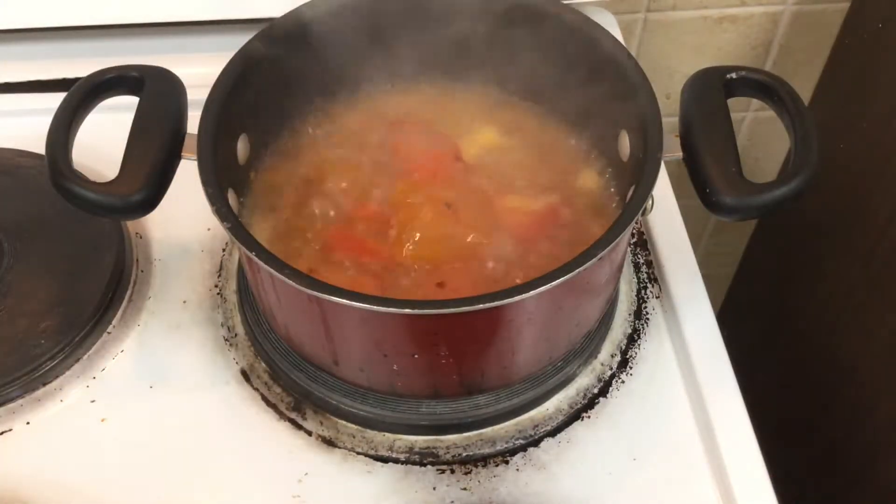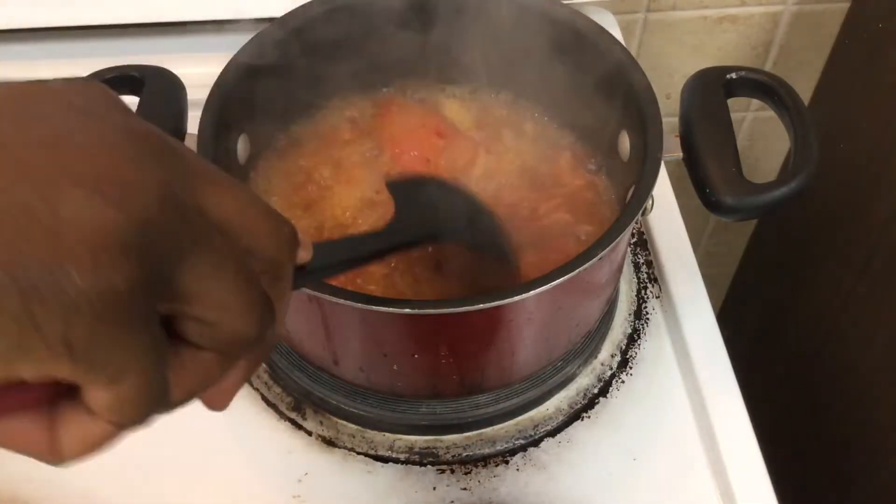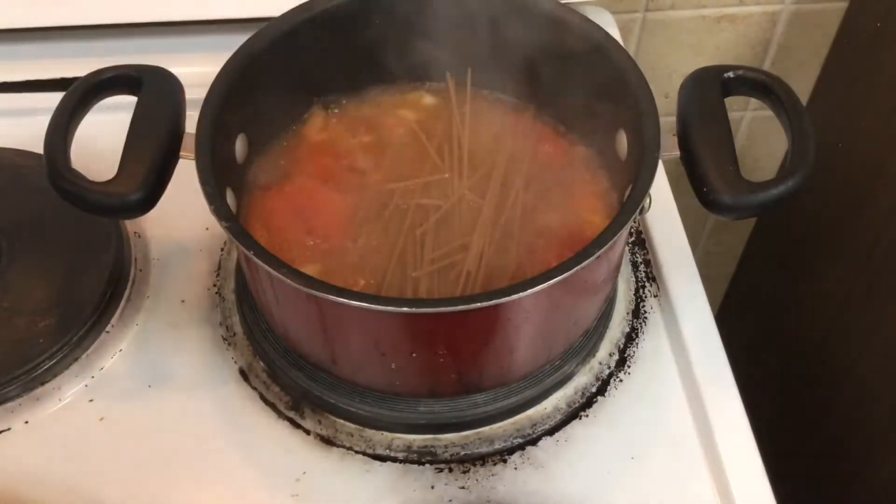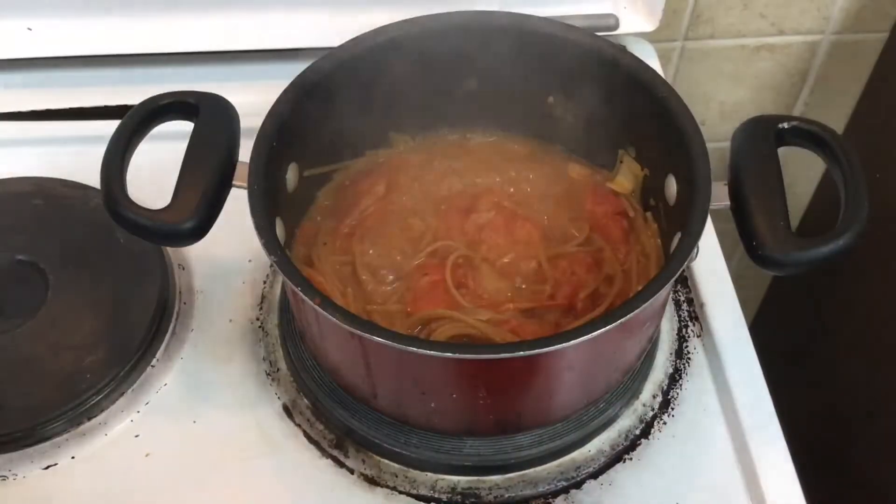After your tomatoes have been cooked nicely, add in enough water to cook your spaghetti. After you've added the water, you can then add your spaghetti. Here I broke my spaghetti into two just to make it easier to cook. If you like really long spaghetti, then do not break it apart.